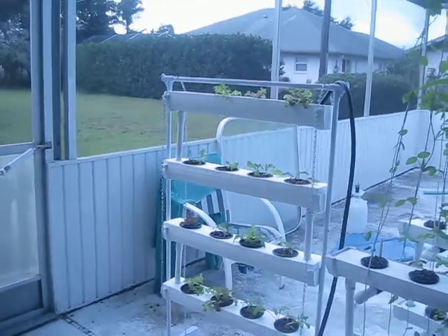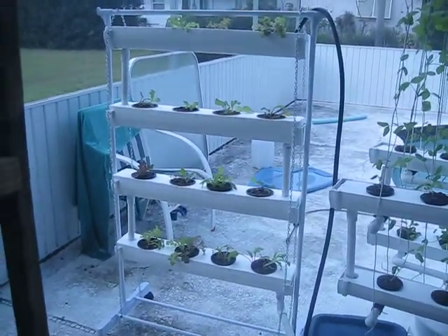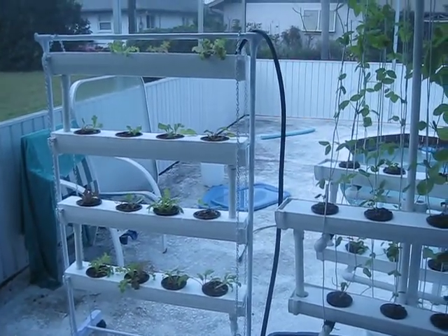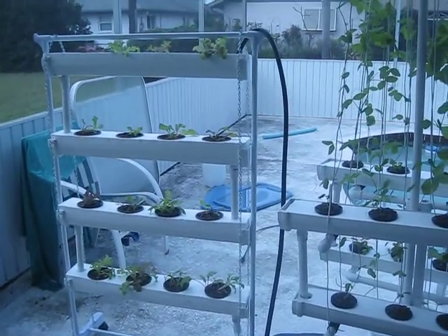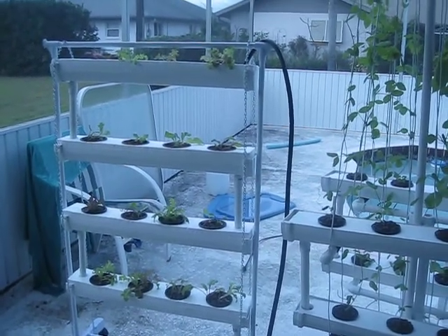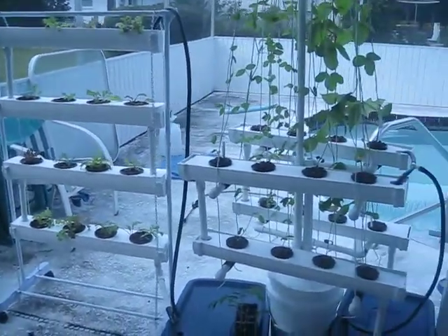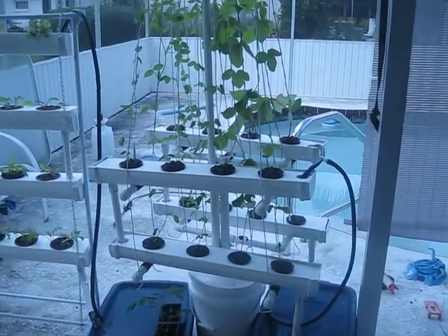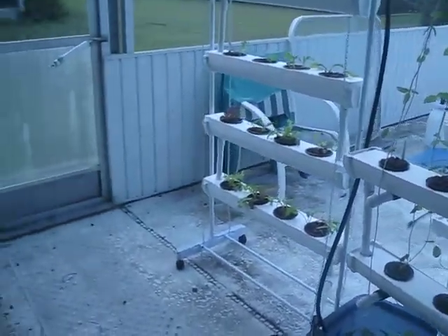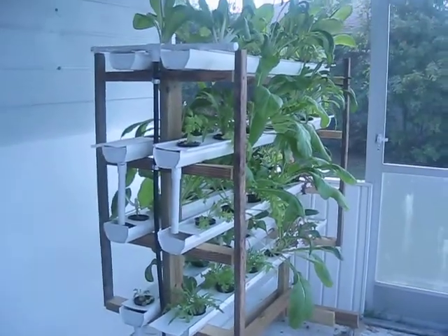This is the new portable unit that I'm making for people. You can see it's got a wheel base and four layers. This particular one is for three-inch pots, four per row. I've also got a cutout for three-inch pots, five per row, for a 20-plant holder. And there's a bean tower right there — a 16-plant spot. We'll see how those come out.